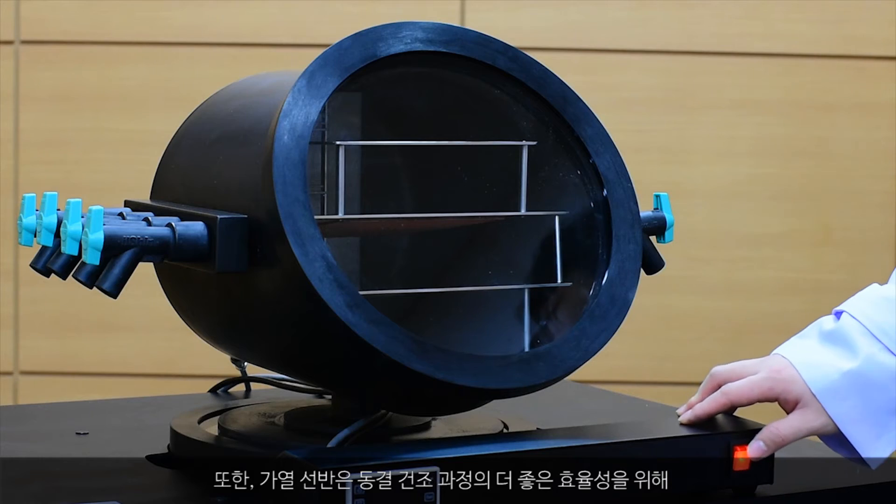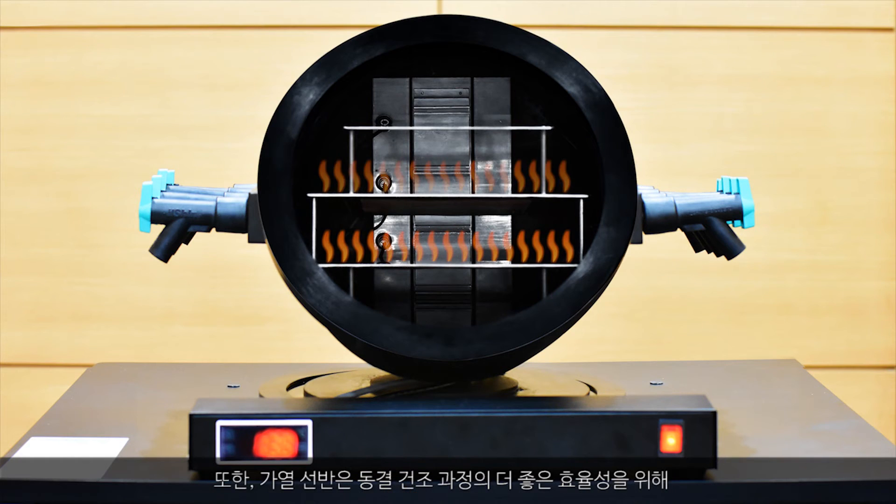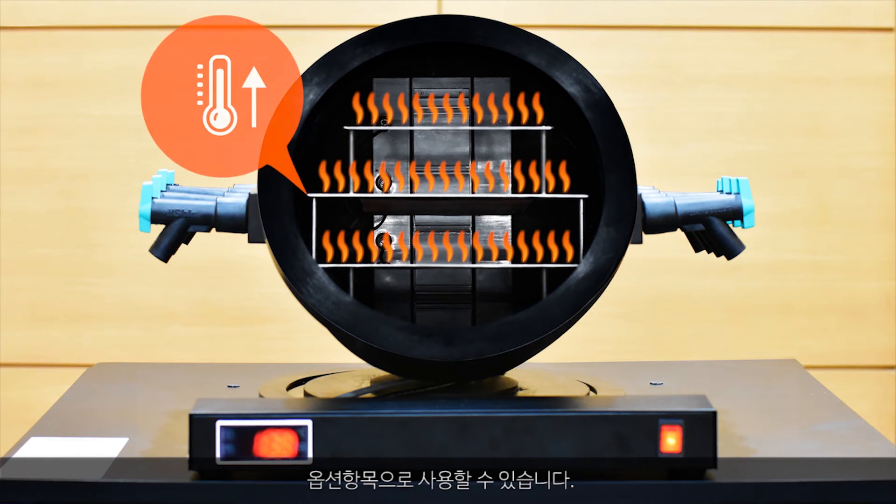Also, a heating plate can be used as an option for better efficiency during the freeze drying process.